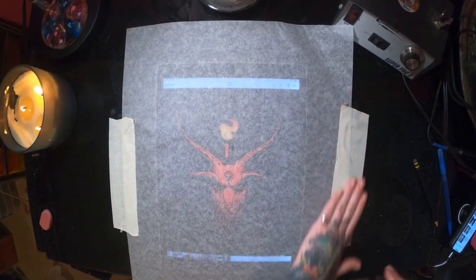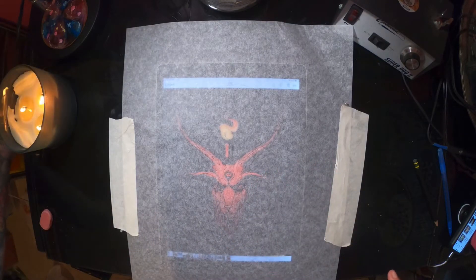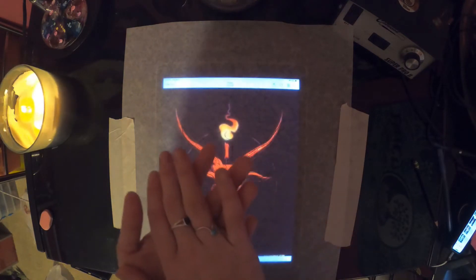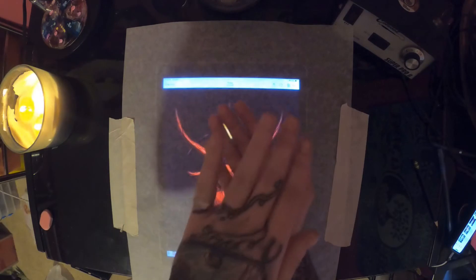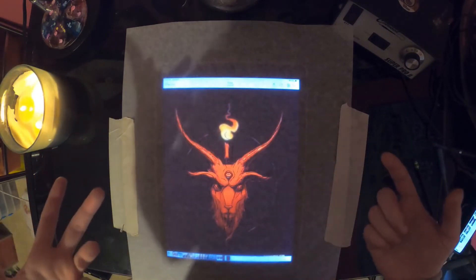Another tip: when you're doing portraiture, this image is pretty symmetrical so you don't need to worry about it too much here, but flip the image horizontally so that when you flip the image back onto the slab of wood it's facing in the direction that it was originally.